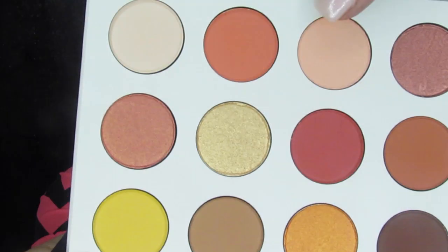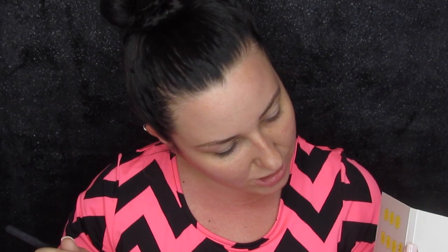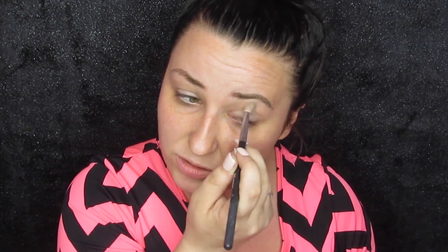Then I'm going to go in with this color right here and use this to deepen up the crease. Sorry for no shade names — that was Full Zip and then Champs. I'm going to take this and smoke it out in the crease. It's not very dark so it will take a lot to get much pigment, but I just want this for a first layer. We're going to buff this out all over the crease and that will give us a nice subtle transition.